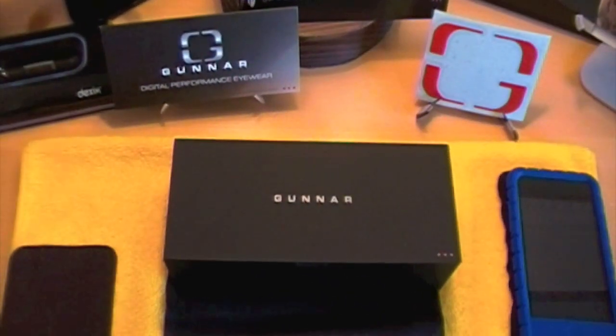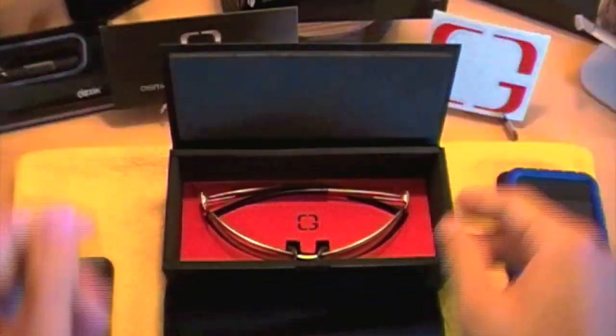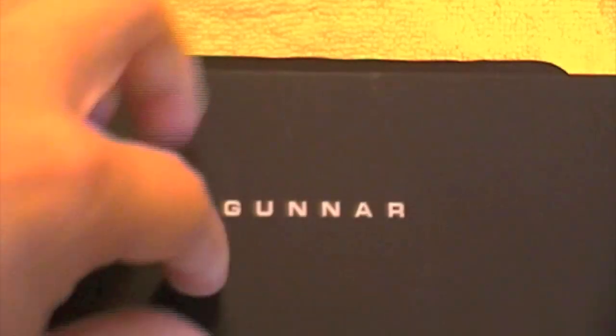So go ahead and open up the box. You have foam padding all lined above the top, and then inside you have your Gunner glasses seated nicely in a little red foam padding down there. Go ahead and take them out — it has a little cutout form, and it looks like they put a lot of time just into the box itself, which is really great.